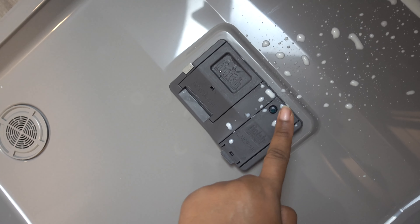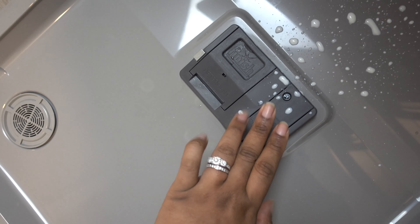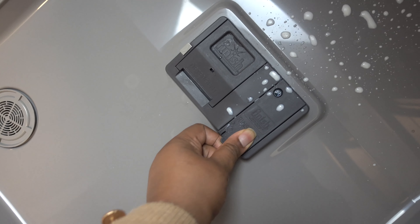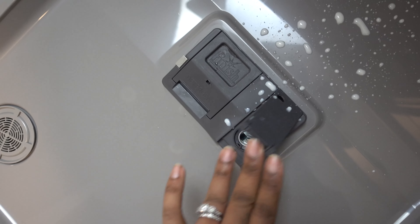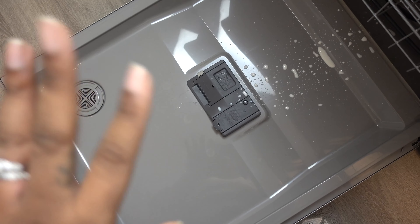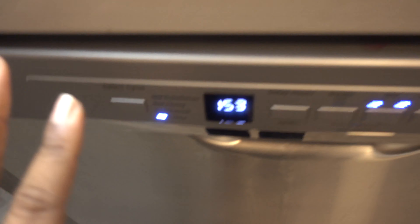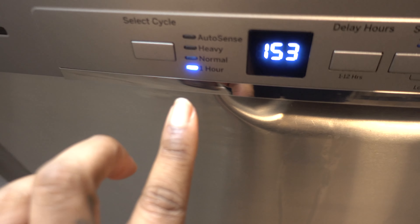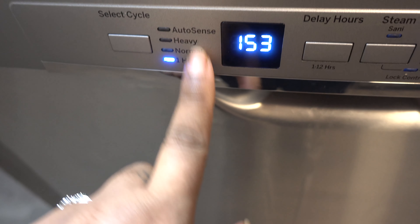Don't use any rinse aid when it comes to doing baby things — this stuff has a lot of chemicals in it. This part here is for rinse aid but I'm not using it. For my own stuff I might, but for her bottles I don't. Some people say to use vinegar, but I've heard that can mess up your dishwasher, so I wouldn't recommend it. Then I'm gonna close it and put it on the one-hour cycle — it doesn't need to be on heavy or anything like that, just the quickest one.